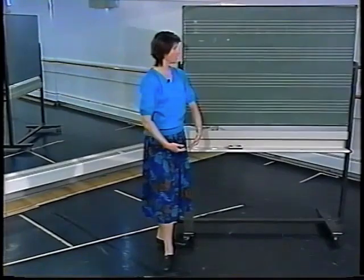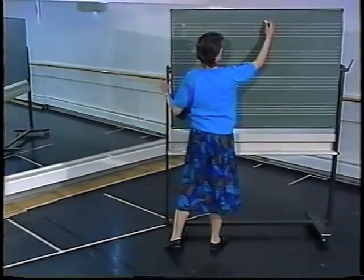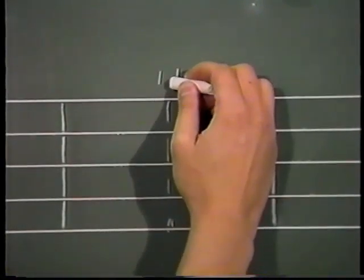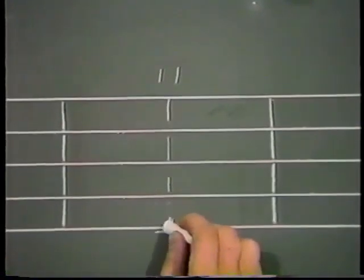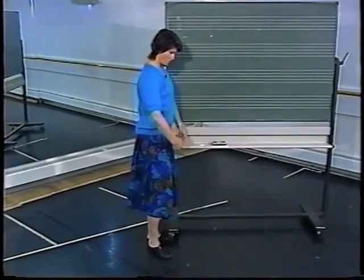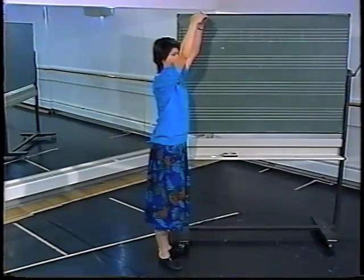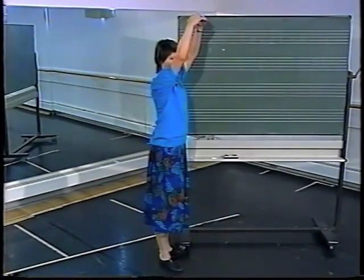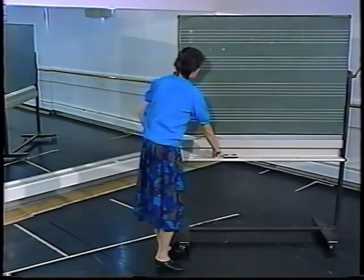I can take those same arm lines and place them overhead — close together and slightly in front of the body. I'll place the feet in first position again and show you sideways so that you can see that my arms are still in front of my body but overhead, and my feet are in first position.